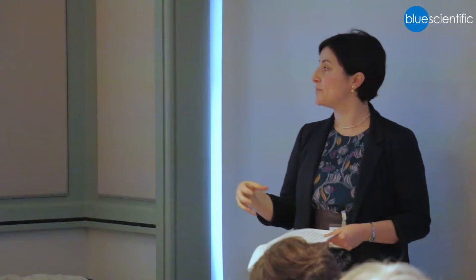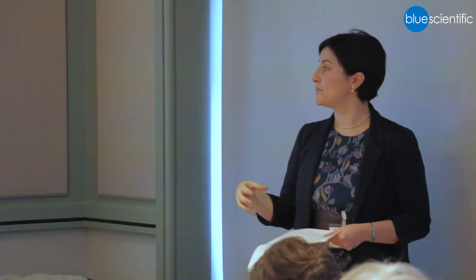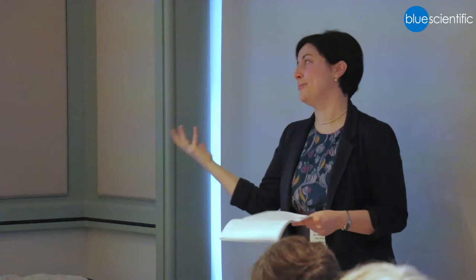So it strongly supports the fact that this miniature was produced in that specific context. It's not a definitive result, but my art historian colleagues were really happy to hear it, because of the lack of context for this fragment.